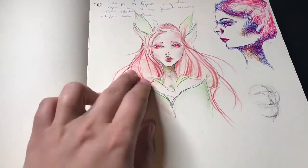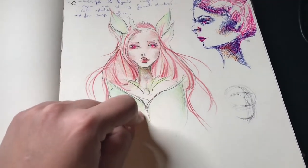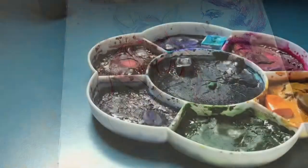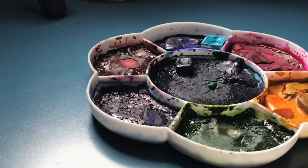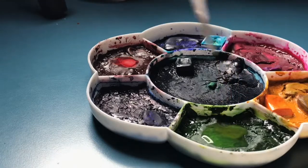Hello there! Today I've decided to come up with a new watercolor sketch, and this time I've decided to base it on one of my favorite League of Legends characters, which is Zyra. I will first talk about the colors I'm using.